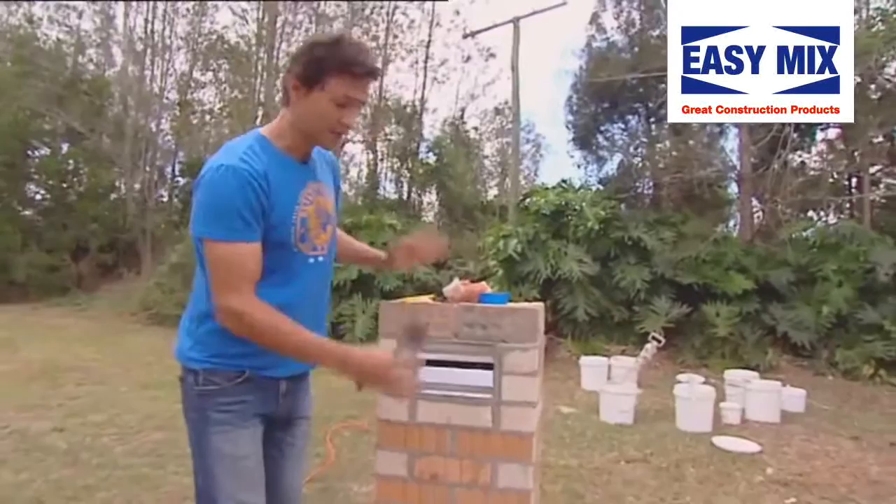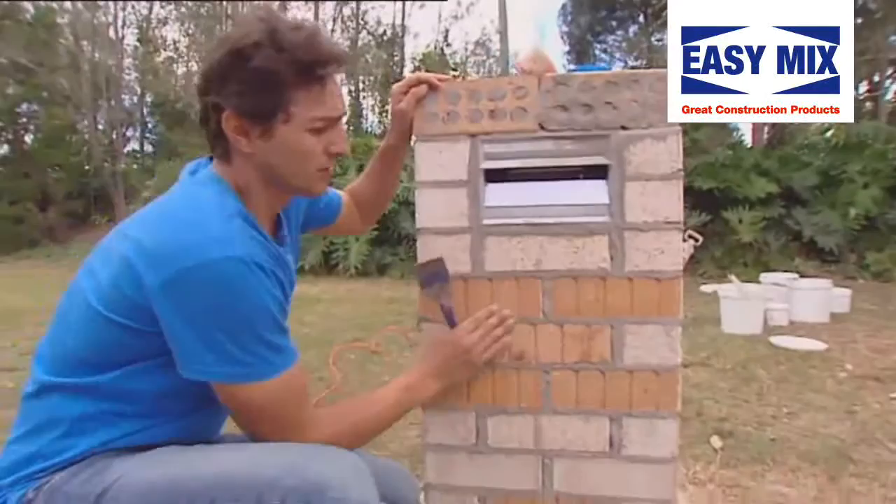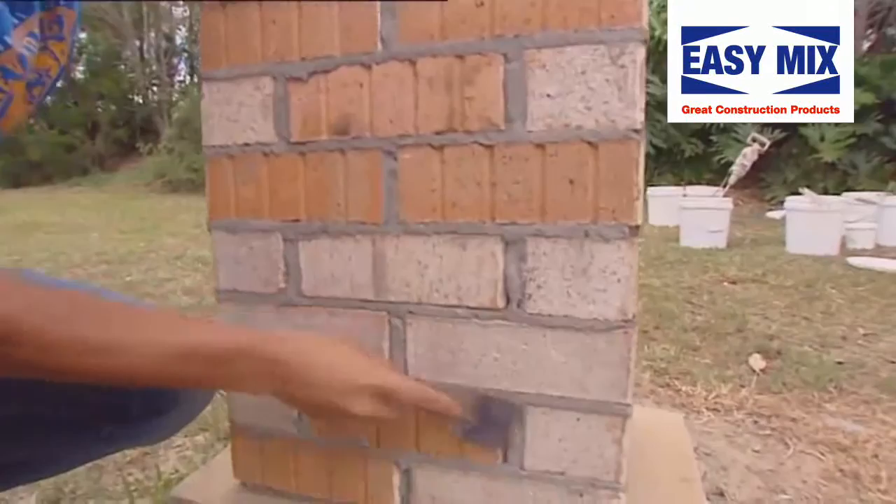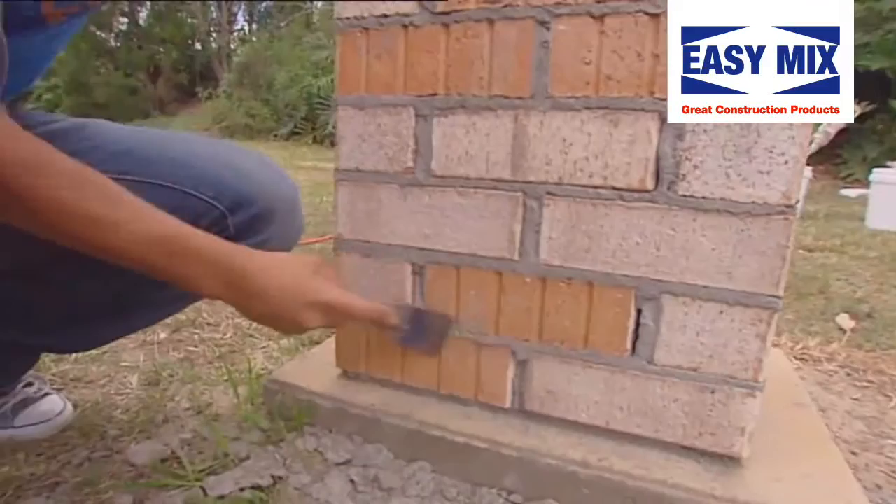Before we render, because we just can't jump straight into it, we need to prep the area. So what we do first is grab a bolster or a scraper and we need to get rid of any of these little extra bits of cement which have accrued. We call them snot — technical term. Just scrape those off. The reason we're doing this is we need to get the surface as flat and as level as possible. Makes it much more easy to render.